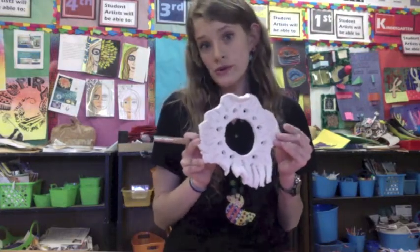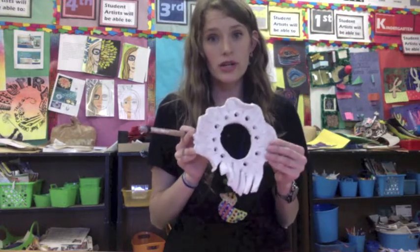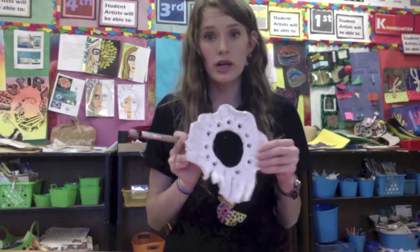We're going to start with a base color, and the base color is going to be either silver or gold — pick one, not both. We're starting with a base color, filling with one color. I'll grab my silver.